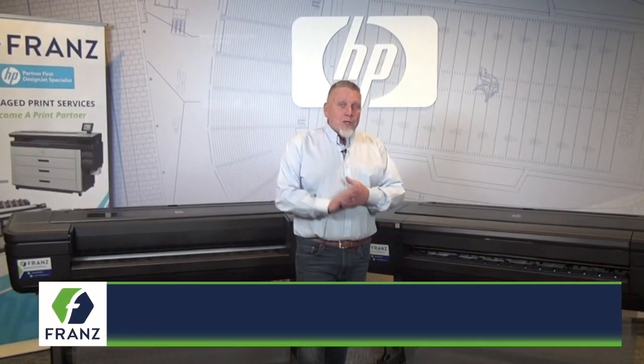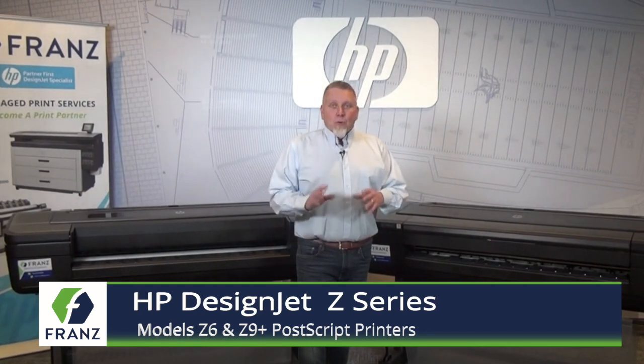Hi, I am Bruce Franz with Franz Reaper Graphics. I want to introduce you to the HP Z-Series Graphic Printers. Got some really cool technology here.